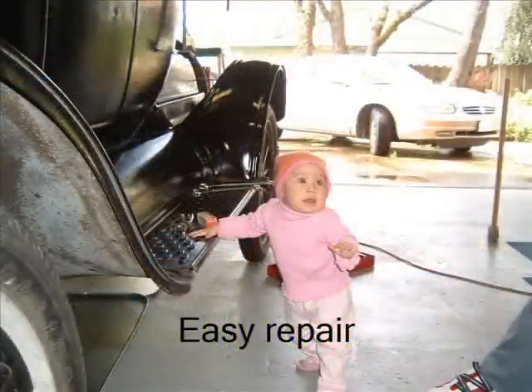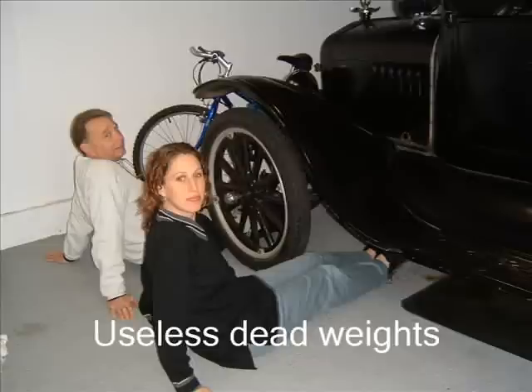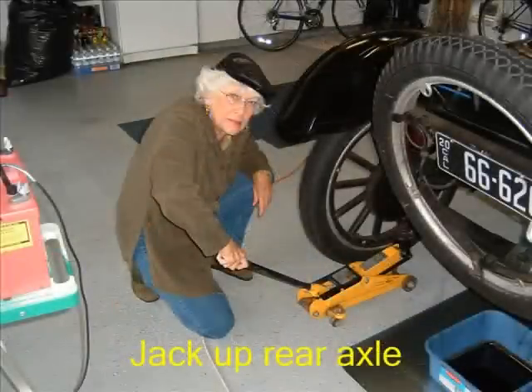In this case, what I'm going to do is replace the rear axle oil seal. This job is so easy even a baby can do it. Safety is extremely important, so what we're going to do next is place two useless dead weights in front of and in back of the front wheel. This will ensure that the Model T will not move when I jack up the rear axle.